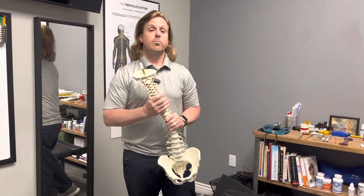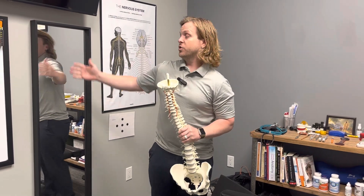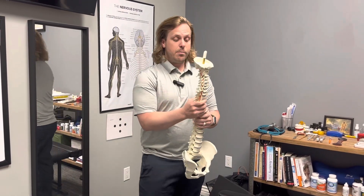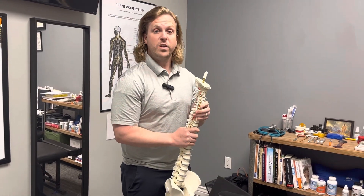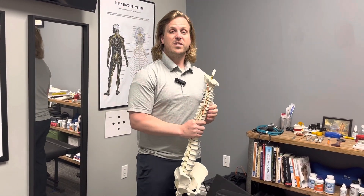We'll start off with some blood pressure and some height and weight. We'll check posture in the mirror. But the main part of our exam is going to be pushing on bones and seeing what's moving and what's not moving. Once we figure that out, we know exactly what to do.